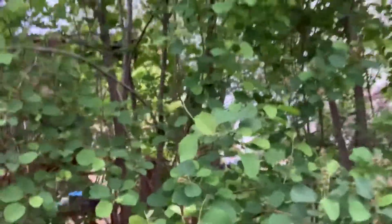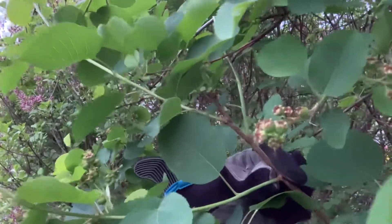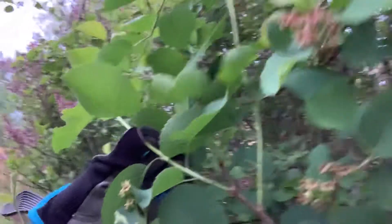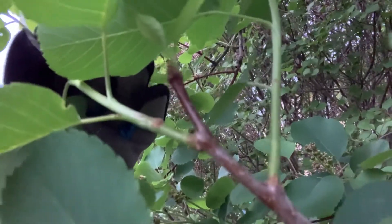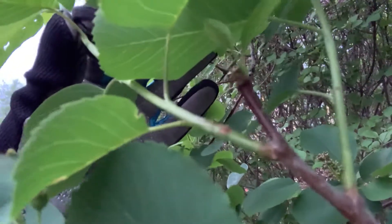What you want to do for clippings: if you can see, there is a big color difference between last year's growth — this darker wood here — and this year's growth, this lighter wood. Right at the bottom you can see where it joins there's kind of a ring. What you want to do is clip off this year's growth to propagate, and a tiny bit of last year's wood, and that's called a heel.